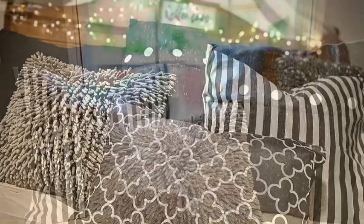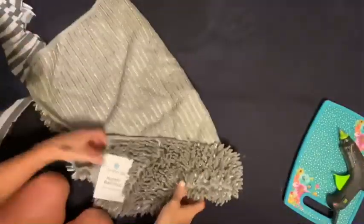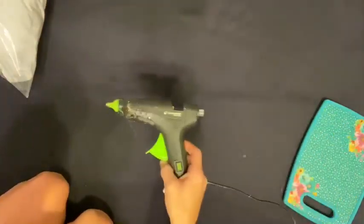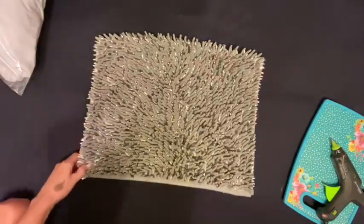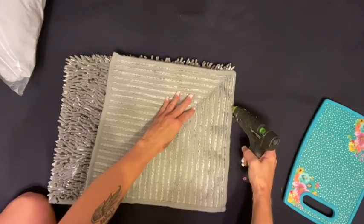One of the pillows uses a Dollar General rug — it's actually a bath mat — that will be our first one. I took the tags off. I also have some material I bought from Walmart for a dollar a yard, so I got about two yards of it. For stuffing, I use cheap pillows from Walmart or Dollar General — about two bucks each. I just dissect the pillow and use the stuffing out of it, which is way cheaper than buying polyfill.